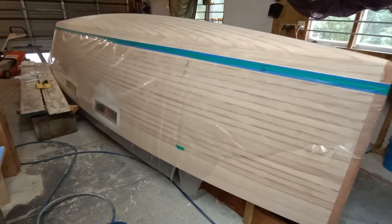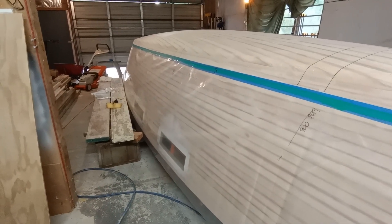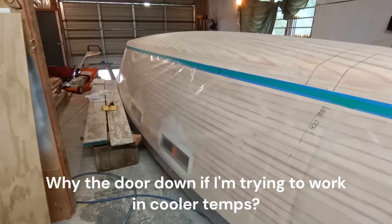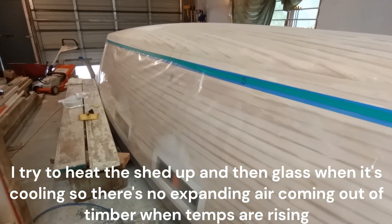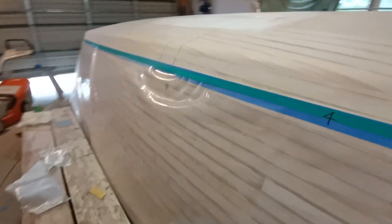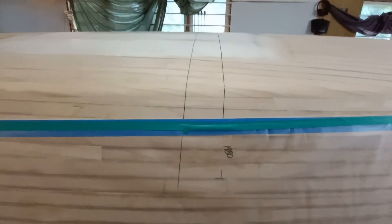I'm finally back on the project again. I've done some projects around the property over the summer holidays here in New Zealand, and finally the temperature's down a little bit today — about 19 degrees — and I've got some really slow hardener so I can do some glassing on the bottom of the boat. There's going to be two layers of glass on the bottom and they'll overlap by about 120 millimeters.